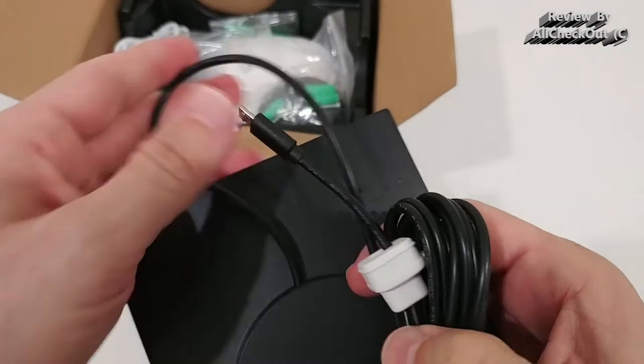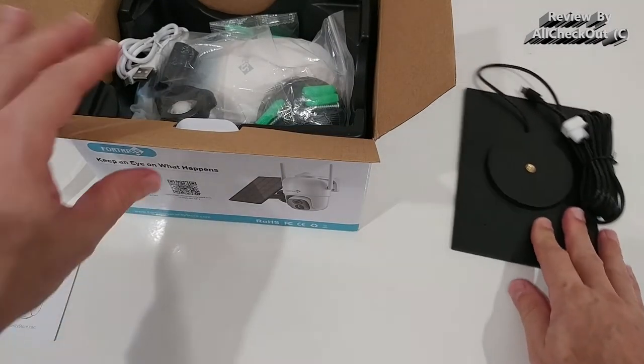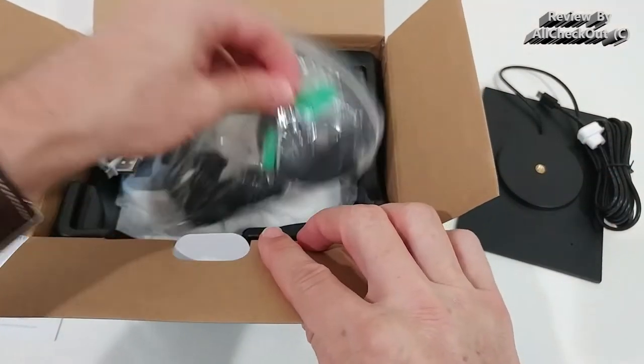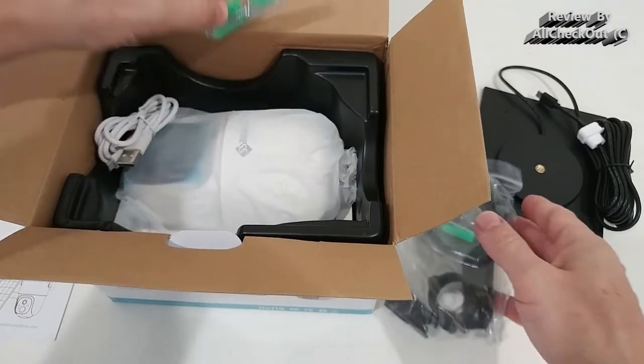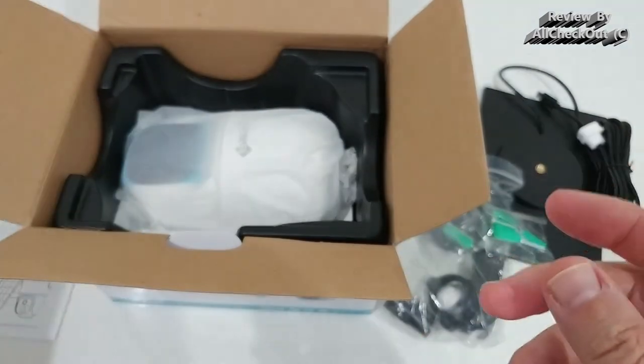Some other cameras have their own dedicated cables, but here we have a standard cable, so it's interchangeable — very good. We also get some insulation material and another micro USB charging cable, which you can use to charge it for the first time.